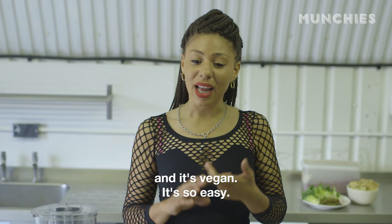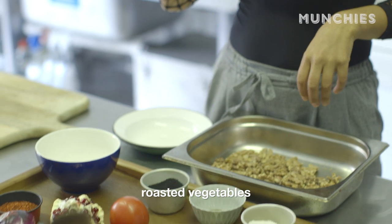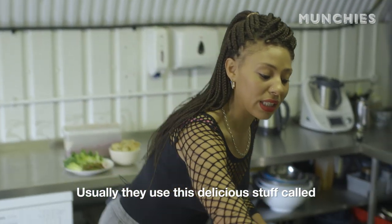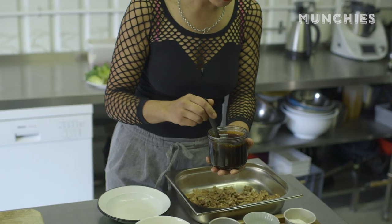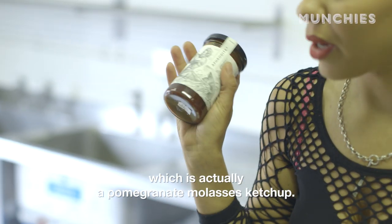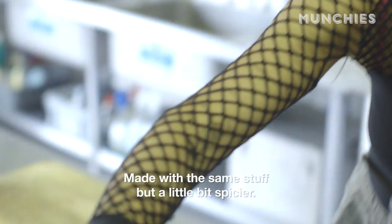And it's vegan. It's so easy. It's basically roasted vegetables with toasted walnuts and pomegranate. Usually they use this delicious stuff called pomegranate molasses, but today we're using my own product, which is actually a pomegranate molasses ketchup.